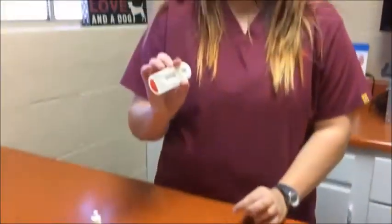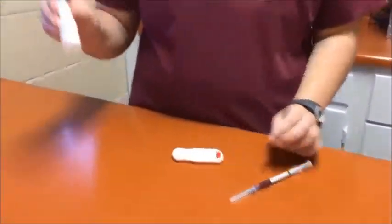My name is Ashley Mays and today I'm going to be performing a heartworm test on a canine. I've got my sample and my one-step rapid heartworm test and I've got my conjugate.